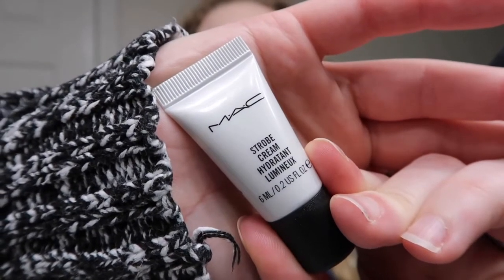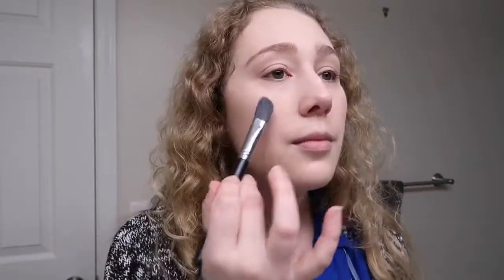I rushed through powdering and forgot my cream products that I normally put on before powder. I'm going to try to remedy this by using MAC Fix Plus on my face first, and then putting those cream products on. I also have a MAC Strobe Cream that I'm going to use as a highlight — I'll take a brush with a tiny bit and dot it on the areas I normally highlight.